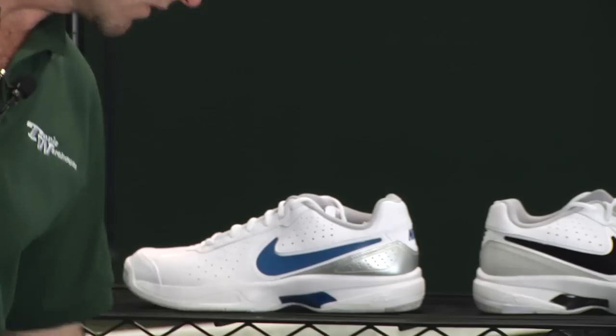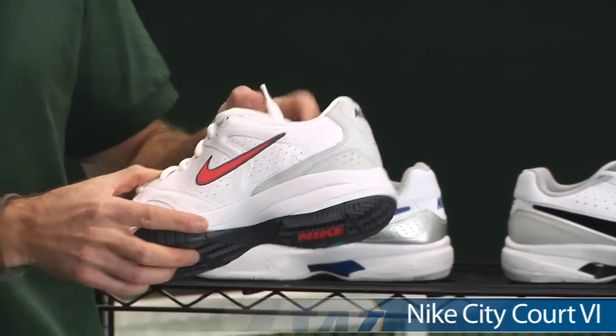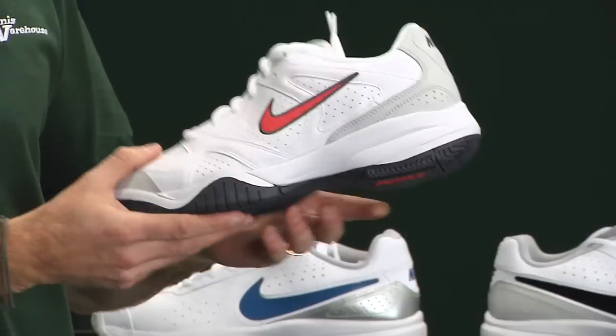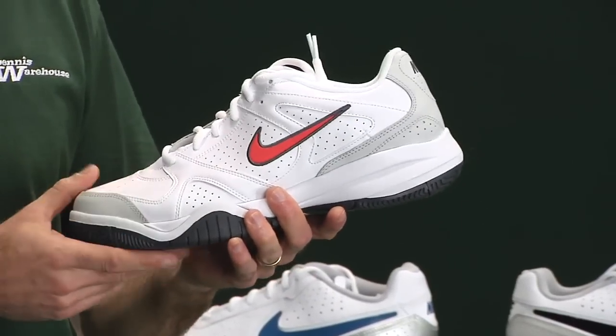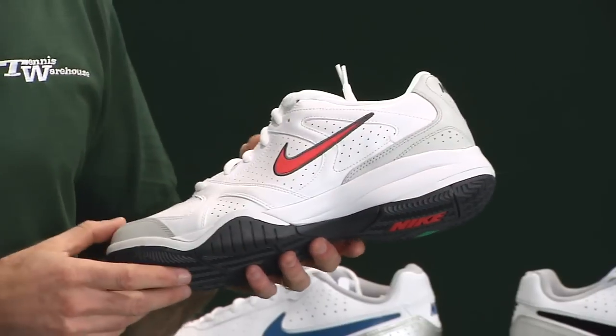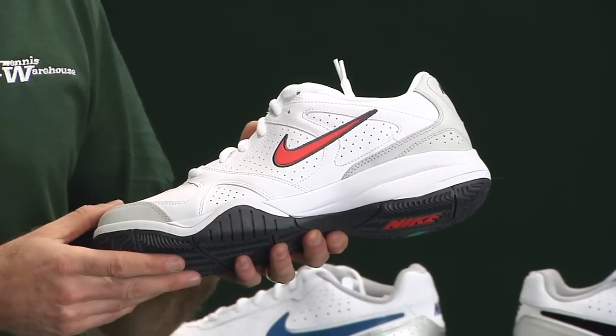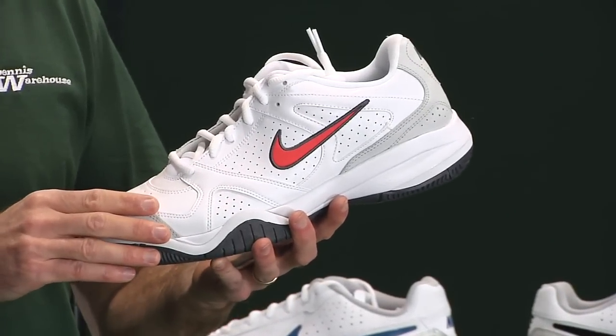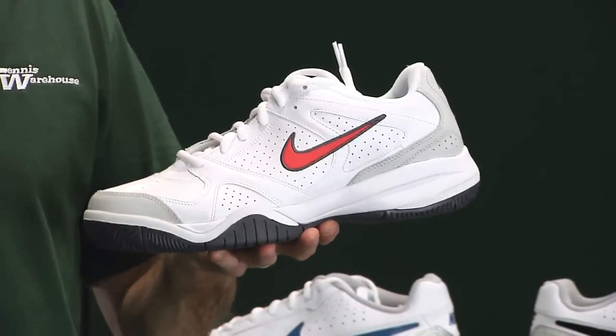We also have a new City Court — this is the City Court 6. It's a really nice, very comfortable shoe at a great price, offering clean styling and a really plush feeling ride out on the court. There's some nice room up towards the forefoot as well. Nike shoes traditionally have run narrow, so keep that in mind.